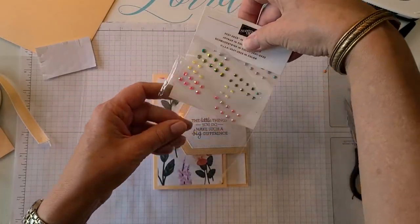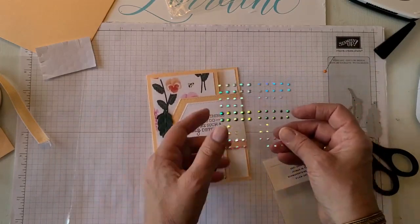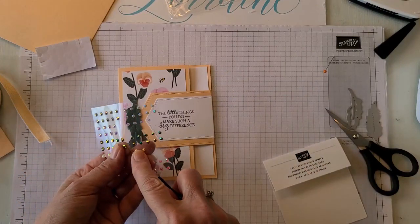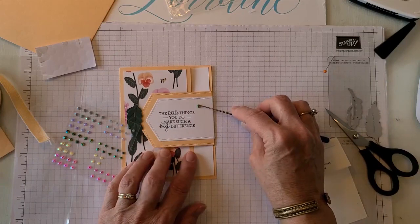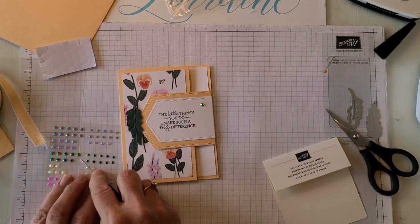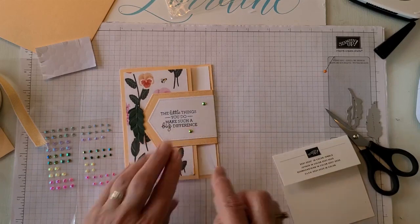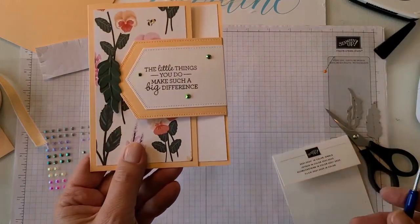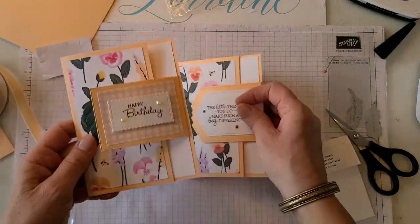From here we can add some embellishments. Here are the In-Color jewels for 2021–2023: we have some papaya and some green. I'll take the green just for some contrast — there are big ones and little ones. Let's try to make a triangle arrangement: one there, another big one there, then a little one, and one there. So there are two different versions — one with the stitch nested labels and one with just the rectangles.